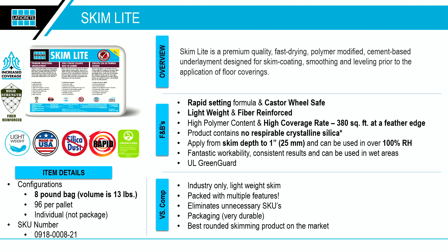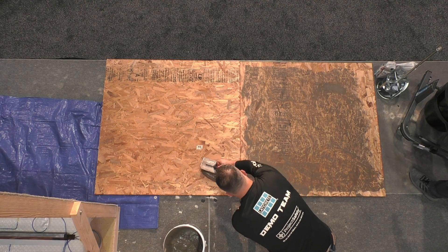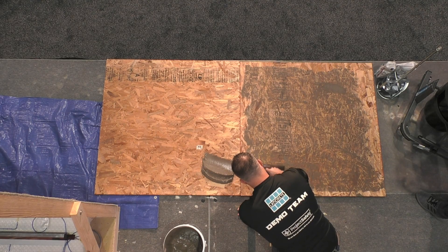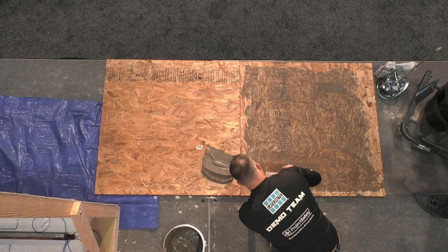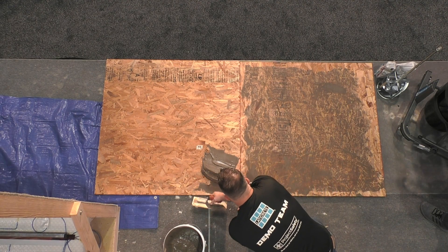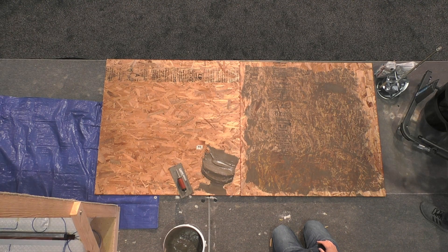Because it's lightweight, you get a very high coverage rate. Typically skims on the market say 100 to 300 square feet — a huge range. With Skim Light, on smoother substrates you'll get about 380 square feet per bag, and on a rougher substrate like OSB, you're probably around 290. A very effective product.